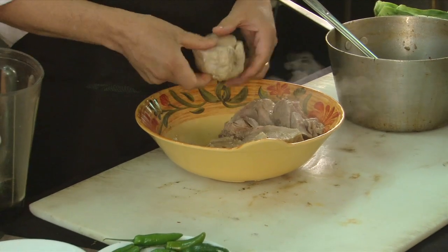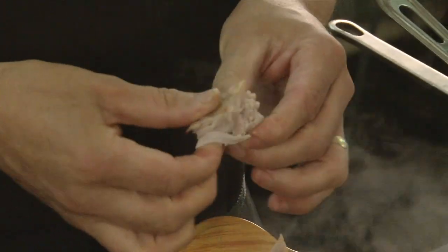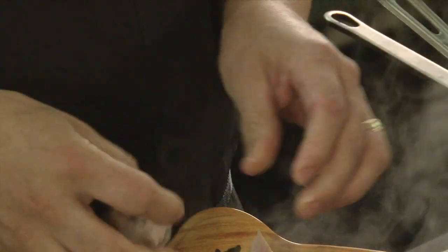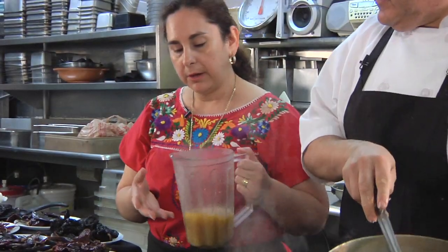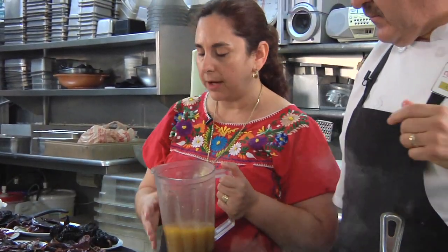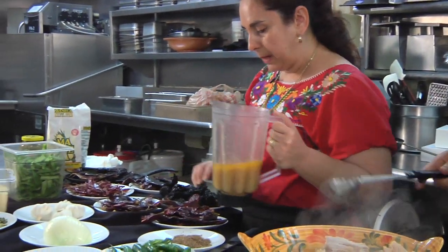So what you want to do with the pork, you just want to do a couple of tender, bite-size pieces. You pour in about two cups of juice of the broth to start it out.